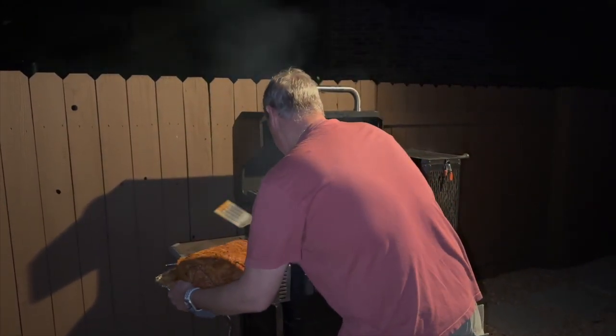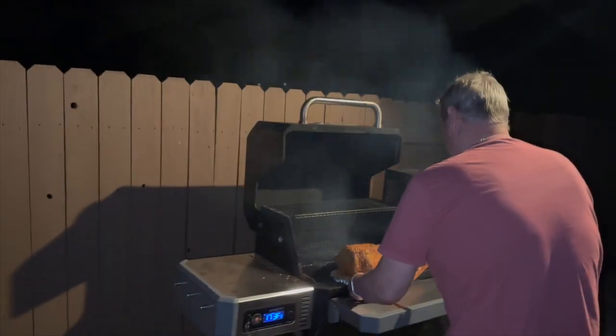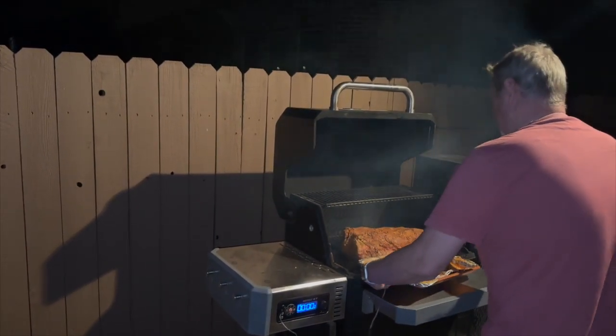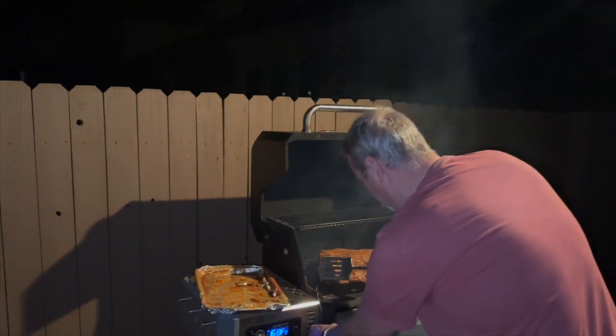Get it over here and slide it on over, fat side down. We want to make sure we have it in the middle of the grill. There we go — got our probe in. We're gonna let this cook overnight.